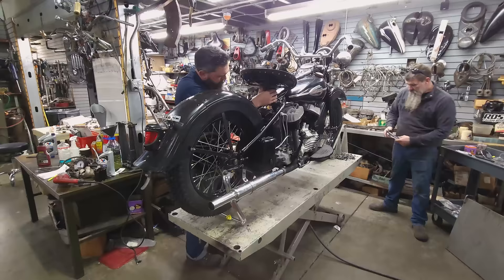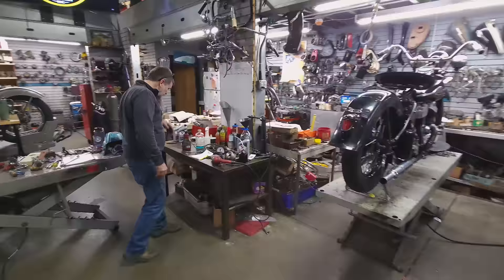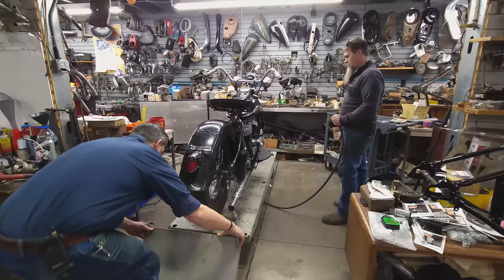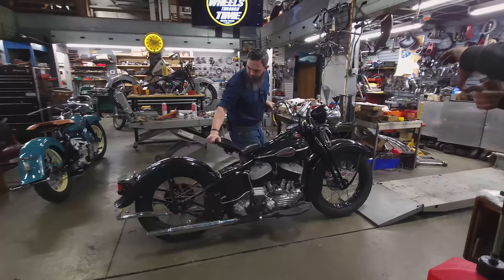What are we thinking? Anything else from the checklist? That should be it. We've got power to everything. I think it's ready to run. Yes, let's do it. We even checked off everything we needed to. All right, right here.